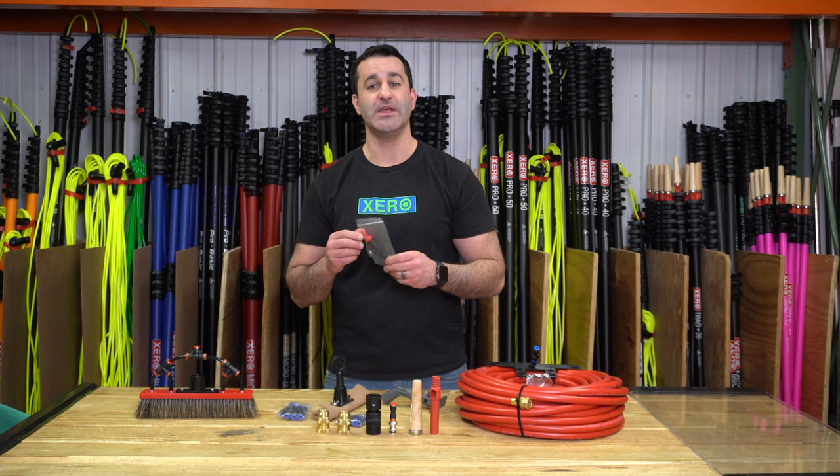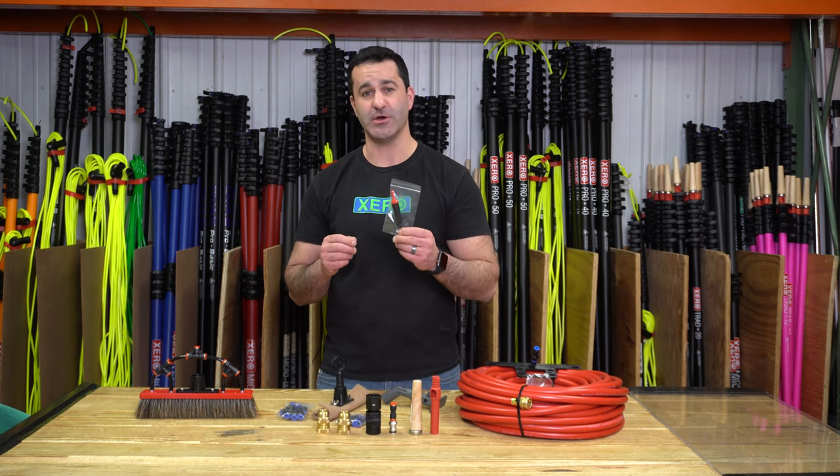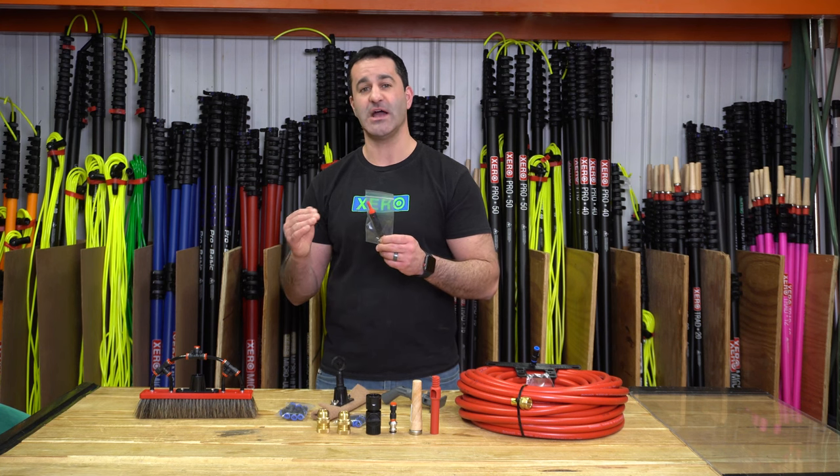For water conservation, included is a univalve. The univalve is a directional in-line shut-off valve that installs inside your water-fed pole.